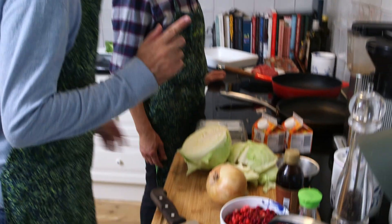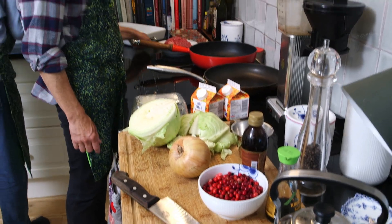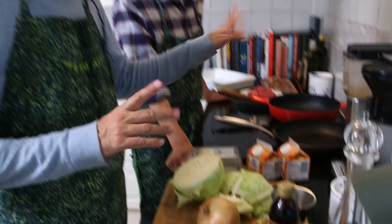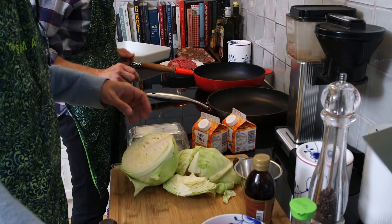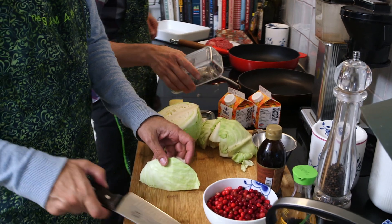You guys got us measuring spoons, thank you so much — we don't do normal teaspoons anymore, we have special ones. So what we're going to start with is the butter. Put the butter in the big pan. And we're going to do the cabbage first, so I'll chop this up.